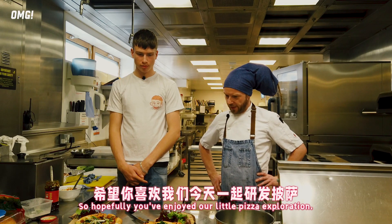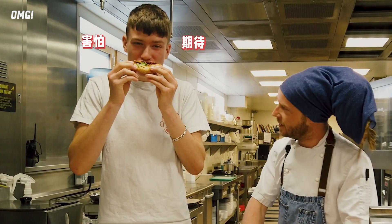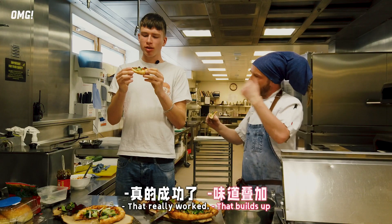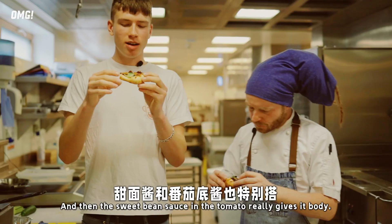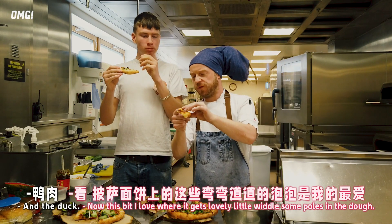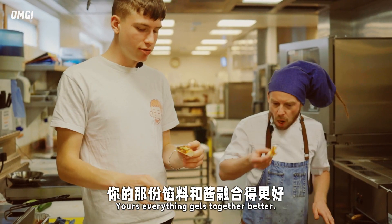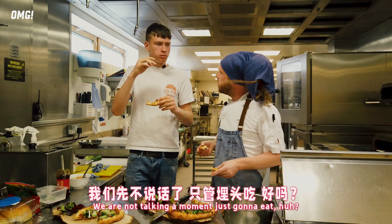So hopefully you've enjoyed our little pizza exploration. Shall we try? Let's get stuck in. Wow - what are you thinking, Max? What are you getting? Bloody hell. That fermented flavour just keeps coming through towards the end. It works with the cheese. And then the sweet bean sauce in the tomato really gives it a body. This is what I love - when we get these lovely little wedges and holes in the dough, that's because we've proved it and got that nice stretch. Everything gels together better.